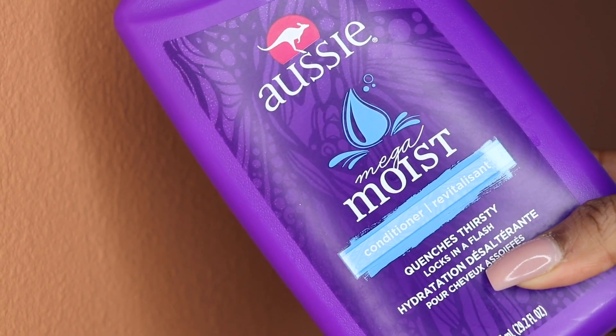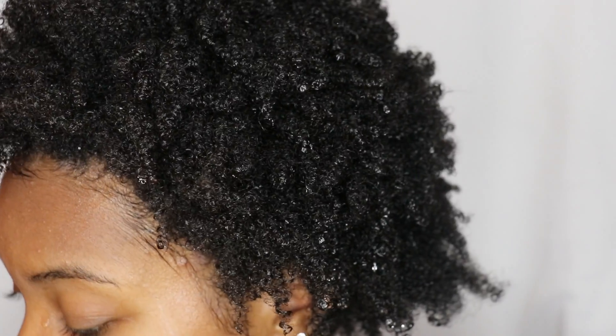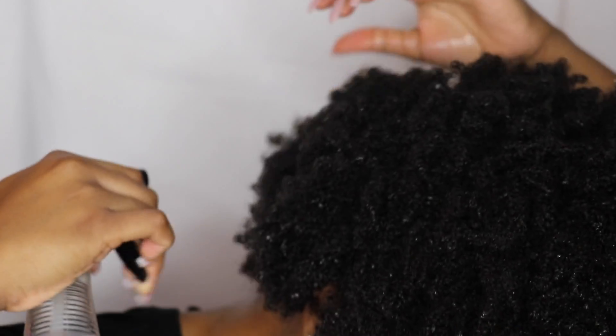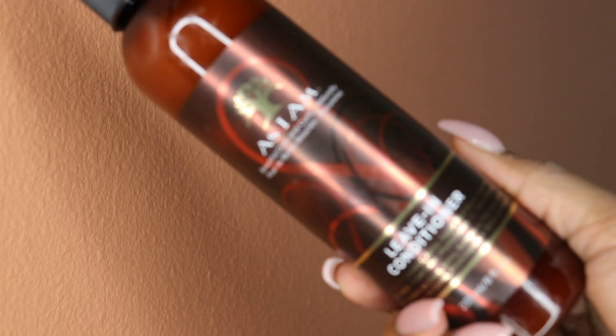This is how my hair looks freshly washed. Throughout this video you're gonna see me spray my hair a lot, and the reason why I'm doing that is because I definitely do not want frizz.